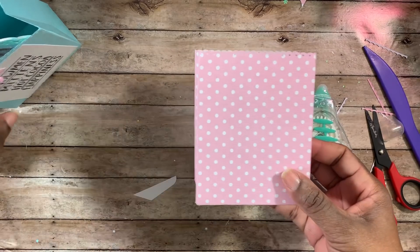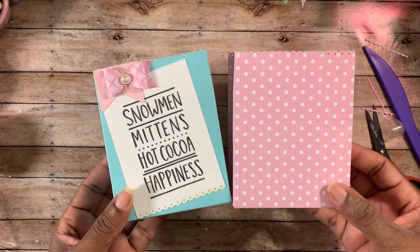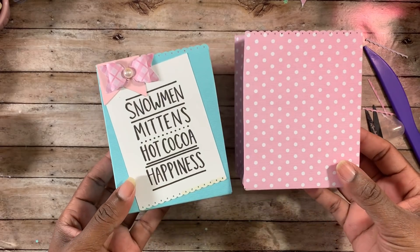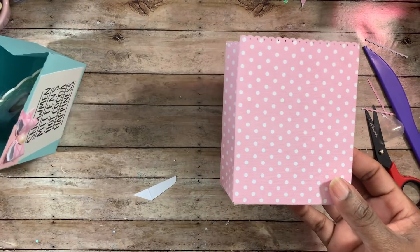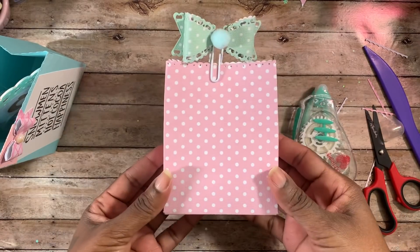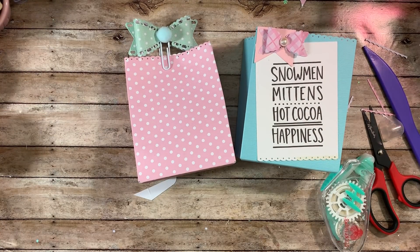You can decorate it however you want — that is how I created this little bag using the We Are Memory Keepers bag punch board. I will come back because I also have the treat box punch board and I'd love to do a tutorial on that — I've never used it before but I've had it for a while. Here's a cute little paper clip I made that would be really cute on top. As always, if you guys have any questions or comments just leave them down below and I'll get back with you as soon as I possibly can. Take care, guys — bye!